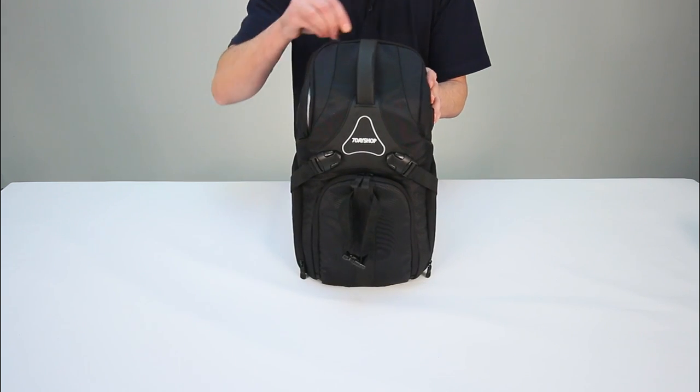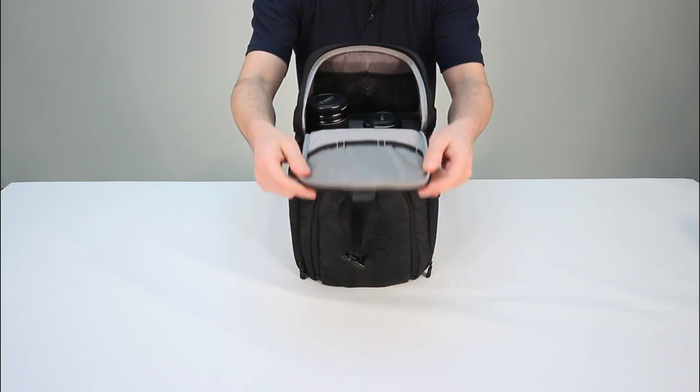The top section can easily hold several medium-sized lenses, or alternatively a DSLR body with lens attached.